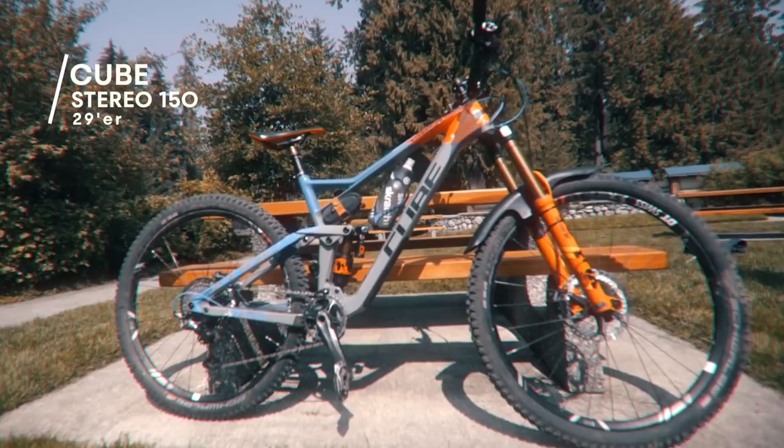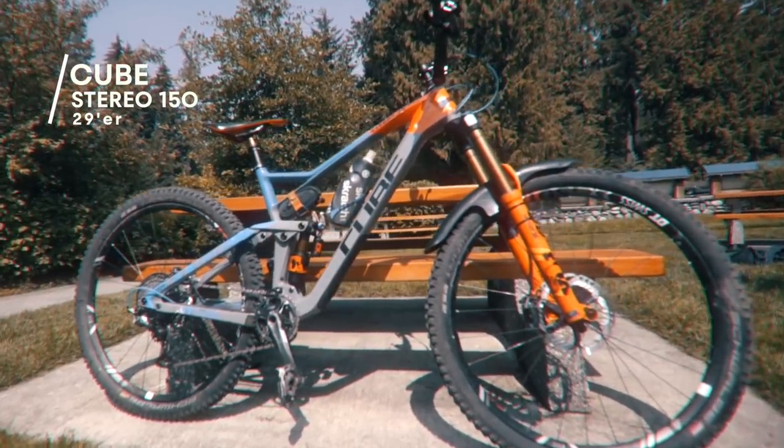Hello, we're at Crankworx here in Whistler. I'm finished most of my racing now so I'm just going to take a few minutes to show you around my bike. This is my Cube Stereo 150 29er — 150mm rear travel and 170mm front.